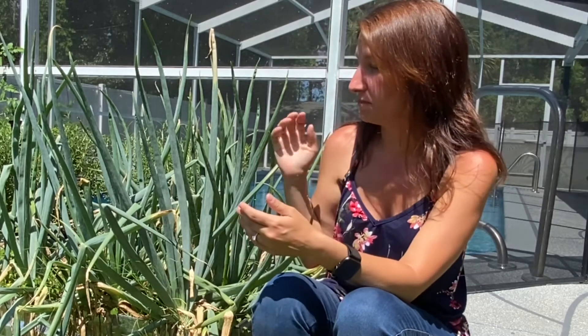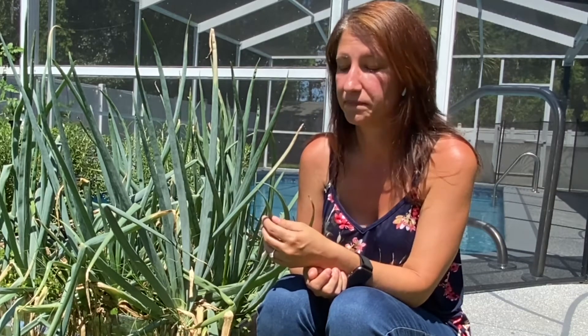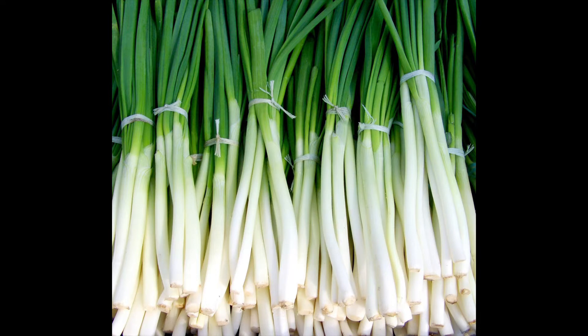You may be wondering what are sets and starts. I think we all know what seeds are — the plant produces a flower and the flower produces seeds, and those seeds are what we use to plant lots of different kinds of vegetables. But onions also come in a couple of different ways. Another way is something called starts. Starts are a very small baby onion plant — a very tiny bulb on the end with some green growth at the top, almost like bare root strawberries or bare root potato slips.